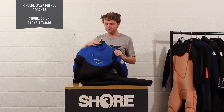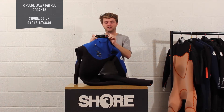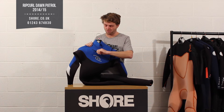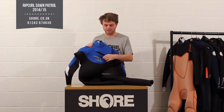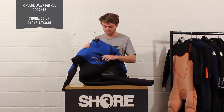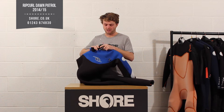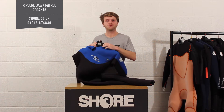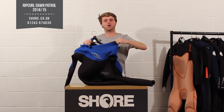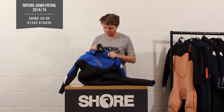Starting from the top of the suit, you've got a nice front entry suit with a nice collar and really nice smooth skin around here as well, so it's going to create a good seal around your neck. The front zip is nice and easy to use, with lots of drainage holes for any water that gets in and a little key pocket. The front zip is really easy to get on and off and it uses Rip Curl's E4 neoprene, so it's going to be super stretchy and you can create a nice big hole to climb into.